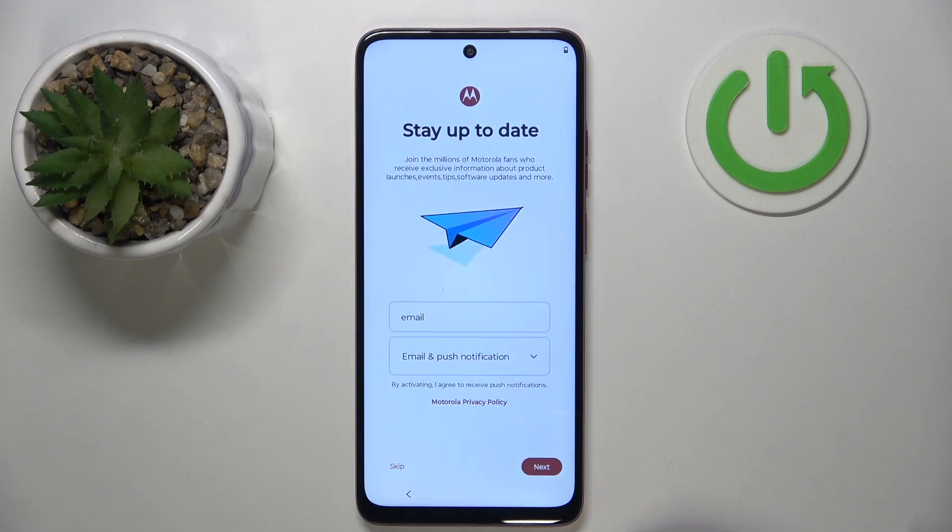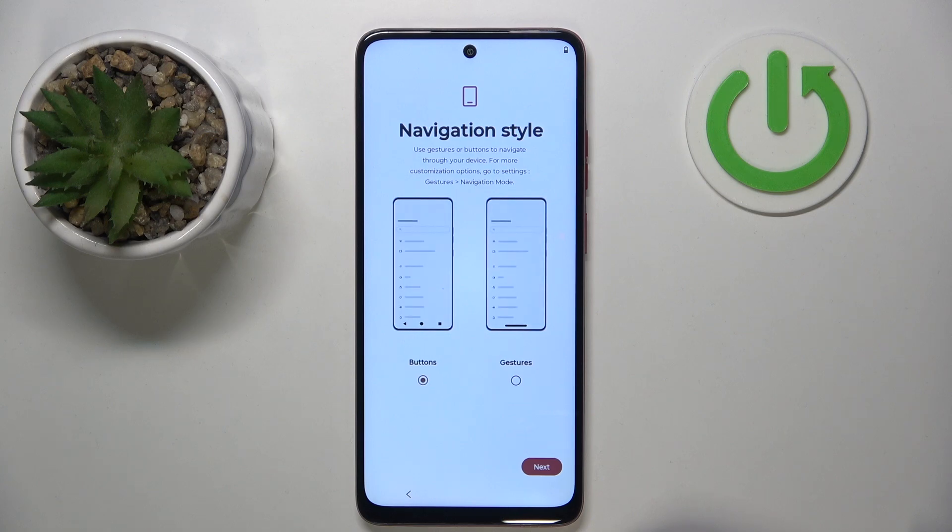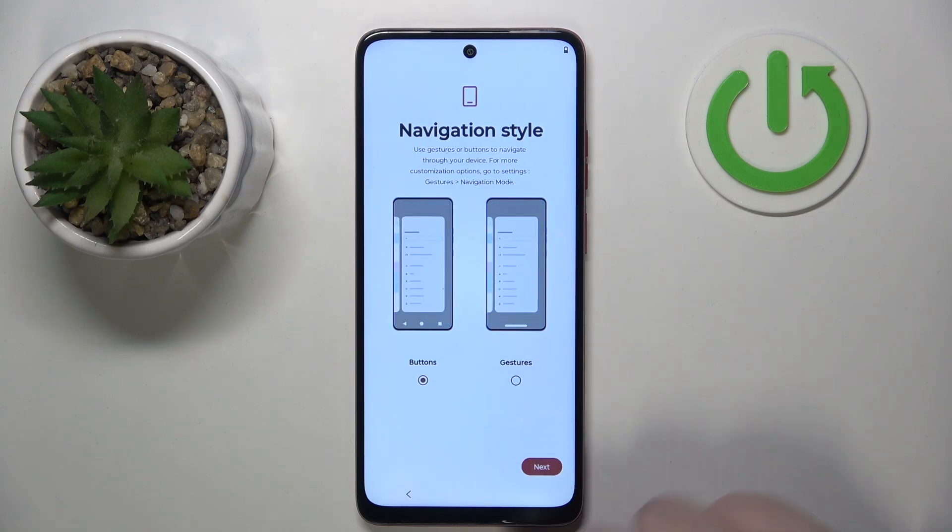Now you can set up your Motorola account or you can click skip. Here you can choose your navigation style and then click next.